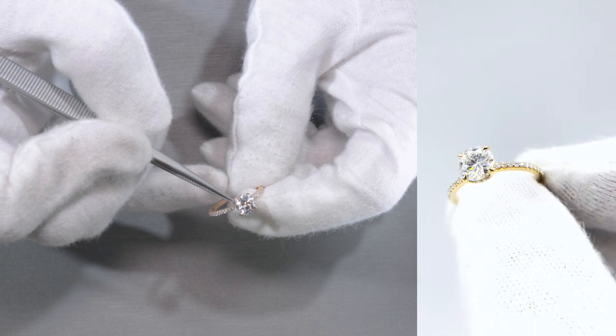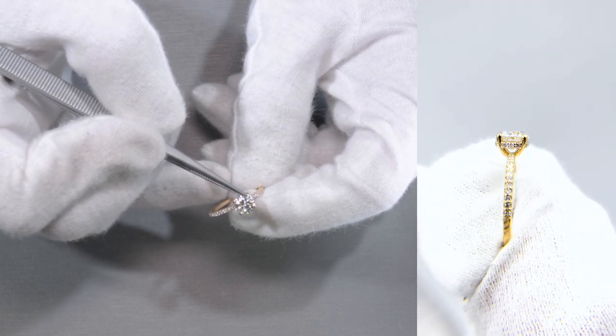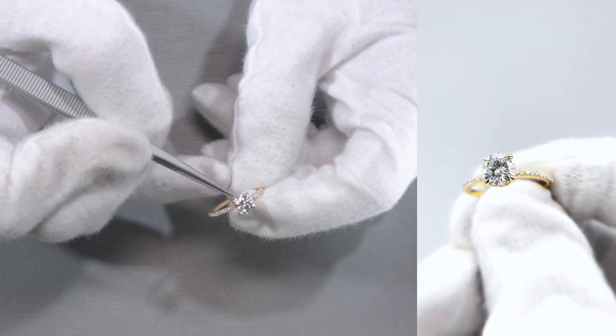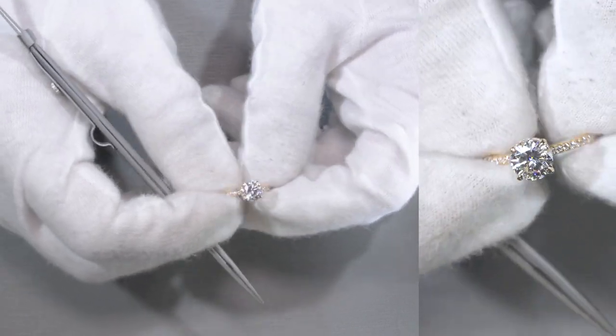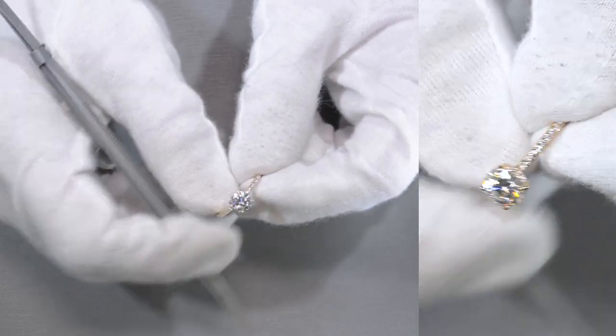These claw prongs are very slight and very subtle, so it has a very fine tip at the end, but it's not so claw-y where it looks like an eagle's claw. It's very rounded with a very subtle tip at the end, so it gives it that nice touch. If you're not into that extreme claw prong, then this may be it.